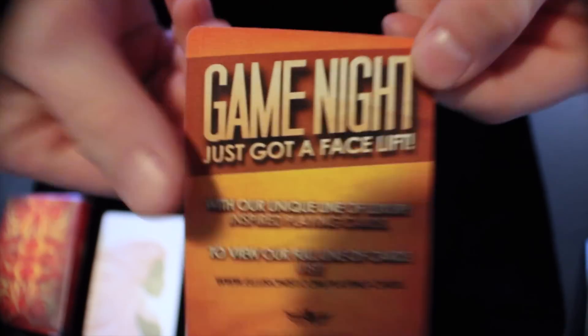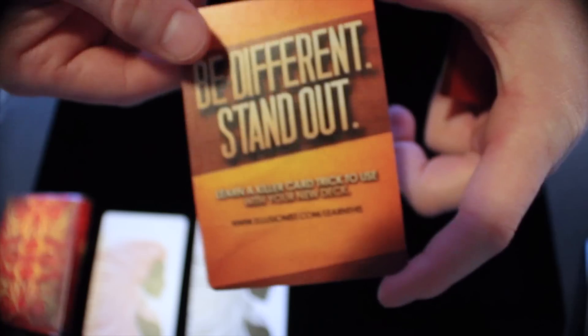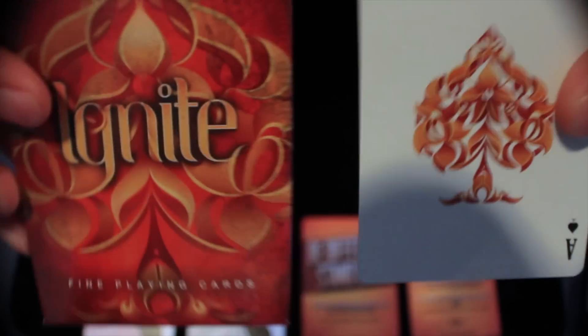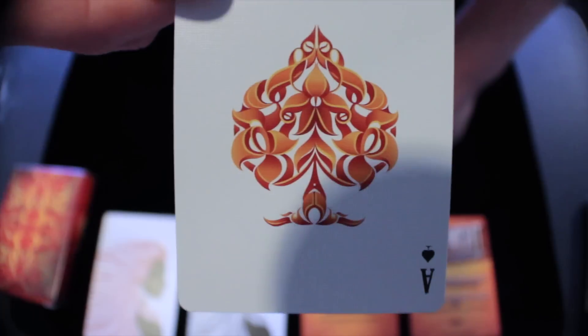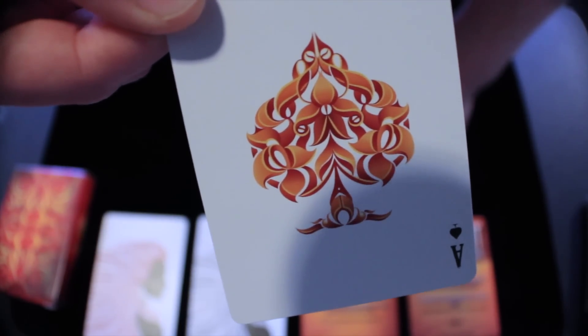The deck also comes with two promo cards — one about game night, as Illusionist is trying to appeal to people who aren't magicians or card collectors, trying to get people to buy cards to play games with. And then another promo card as well. Next we'll take a look at the Ace of Spades right here. This spade is the same spade that is on the front of the box, just enlarged. You can see that there's fiery imagery throughout it — it swirls in all types of patterns.